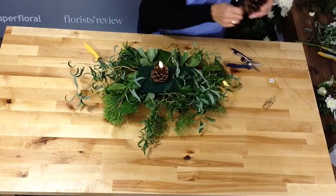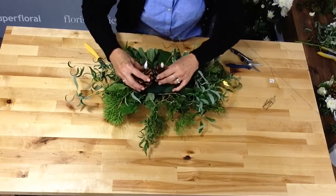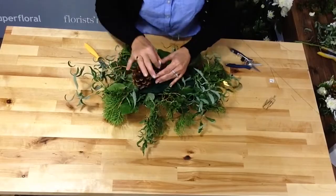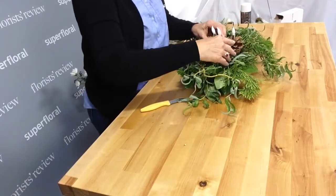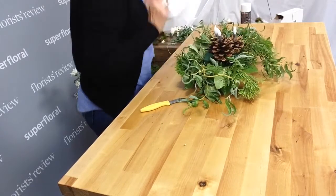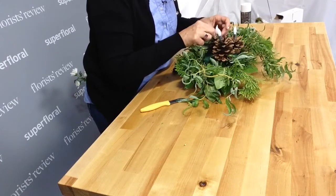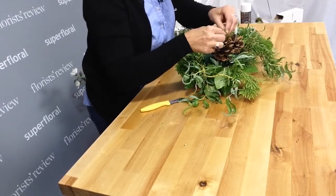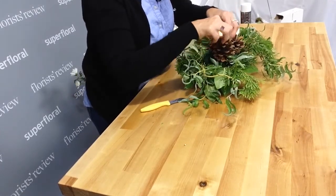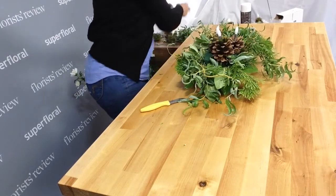This is a very easy centerpiece to make and it really doesn't take a lot of flowers for the impact. So we have our little cluster of pine cones, and the same thing — just going to kind of finish those off with some moss. Give it that natural, nature look.